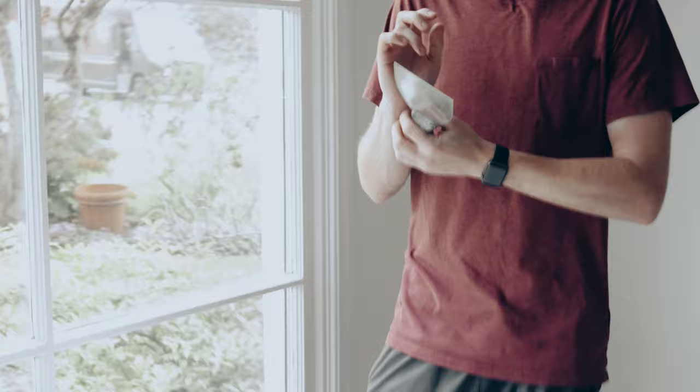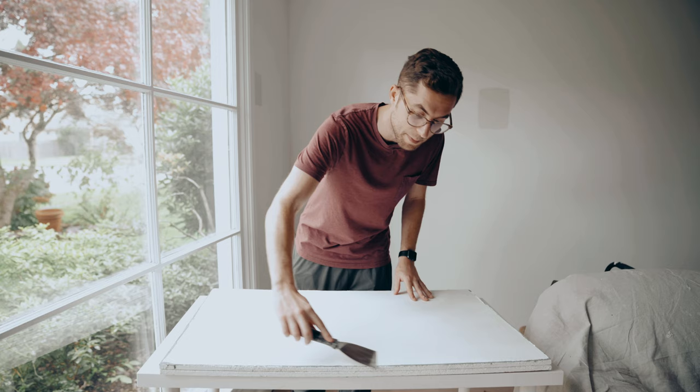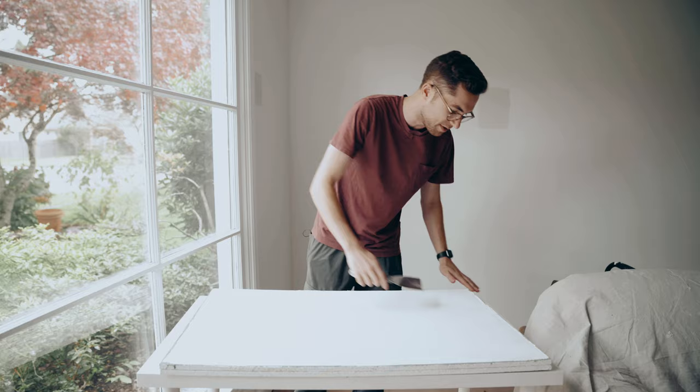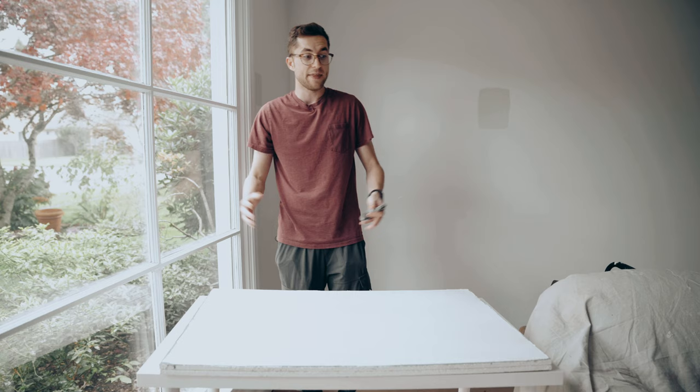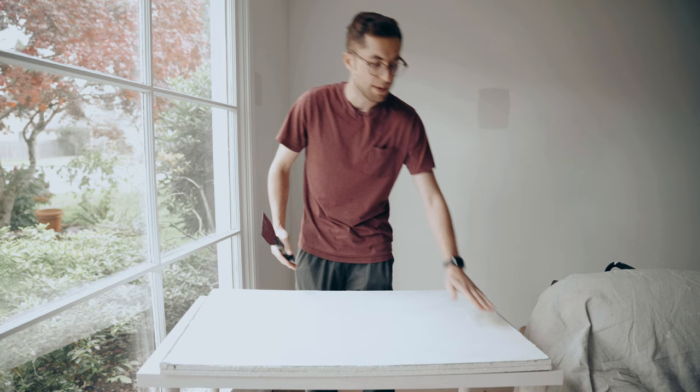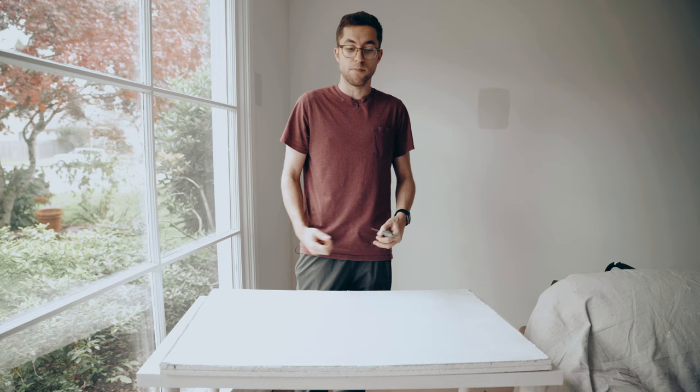Our first coat is dry — you want to wait for it to be completely dry. If you have any high points on your wall, go ahead and scrape them off. If you apply it smooth to begin with, you won't really have to do any of that, but don't feel bad if you have to knock something down. Our second coat is going to be compressed into our first coat — you're filling in all those holes and texture from below. It's going to be a thin layer and you're going to use some muscle to compress it into the first layer.